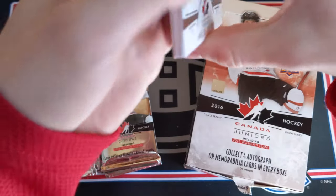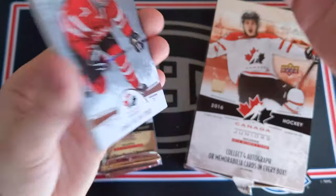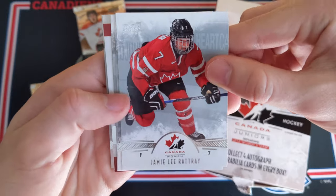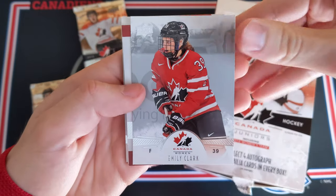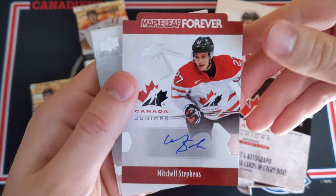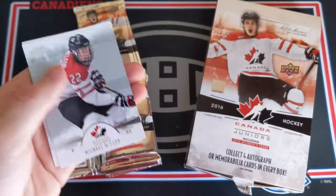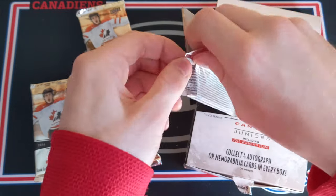Maybe a patch auto, maybe just a patch. I think this could be a Maple Leaf Forever patch, or maybe just an autograph because it is a bit of a die cut. We got Jamie Lee Rattray, Mason McDonald, Emily Clark, and let's slow roll — who do we have here? Mitchell Stevens, Maple Leaf Forever Autograph — sticker auto, very thick. Not too bad, though not the greatest card. Michael McLeod and Noah Greger. There's one of our autographs.